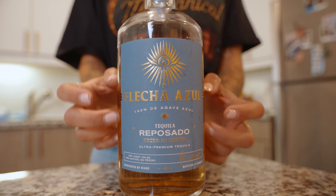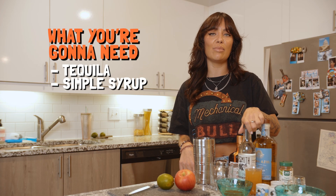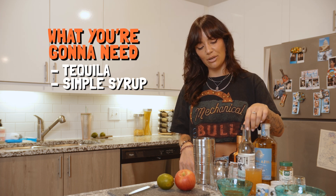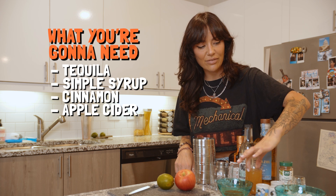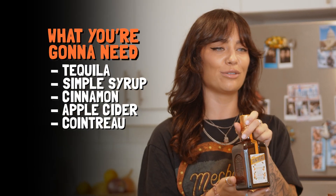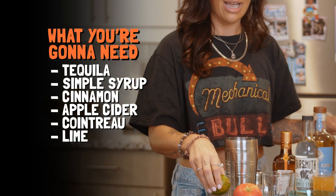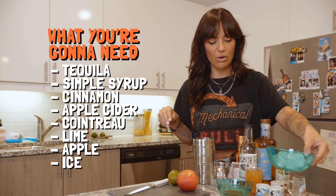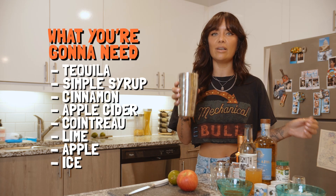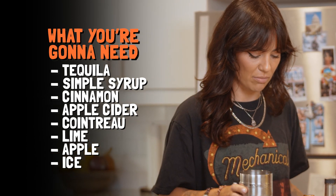So what you're gonna need today is tequila, simple syrup. It calls for cinnamon simple syrup but I'm gonna do simple syrup with a garnish of cinnamon. Apple cider, which we have here. Cointreau — it's an orange liqueur, really any orange liqueur will do. Lime, and then we're gonna garnish with an apple and some more cinnamon. And of course some ice. We're gonna put it all in the shaker, shake it up, and see if it tastes gross or not. Let's find out.